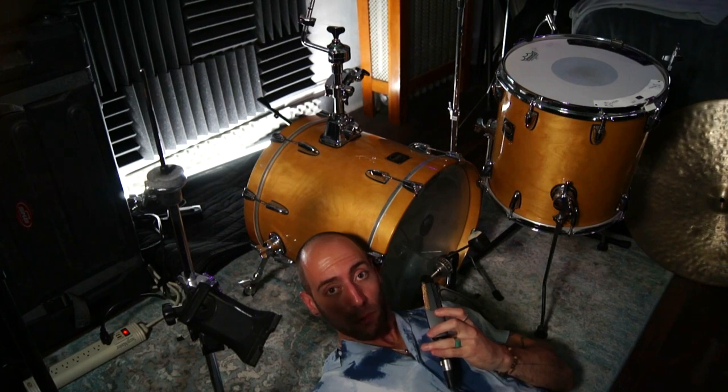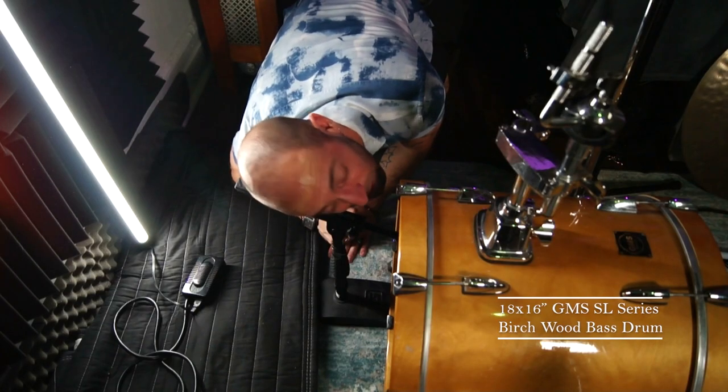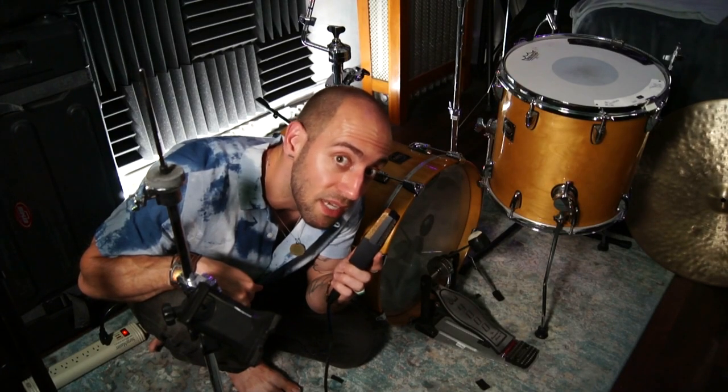Kick miking, part two. Let's listen to three different depths when micing the inside of your kick drum. A side note: I will be using an 18 by 16 birch kick drum. The kick mic I will be using is a Sennheiser E902, microphone placed just inside the porthole.